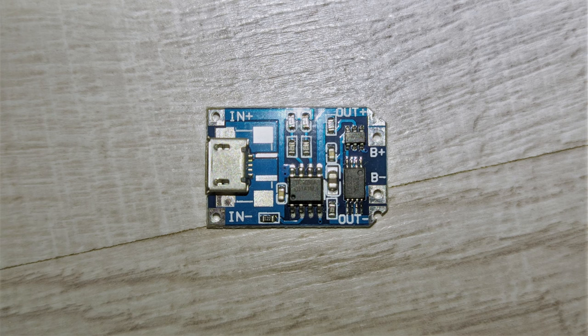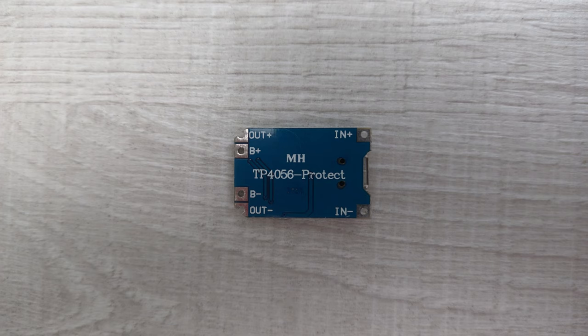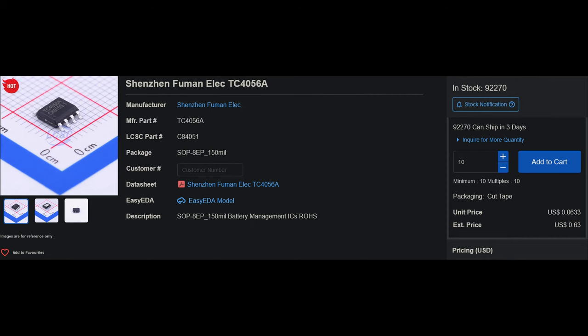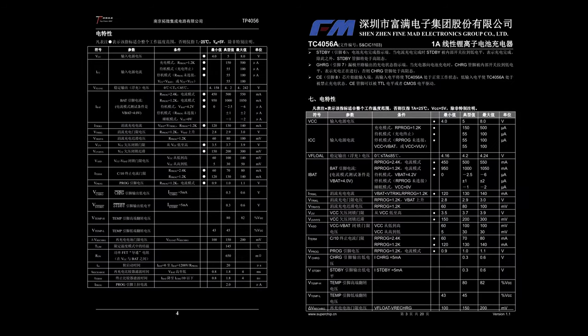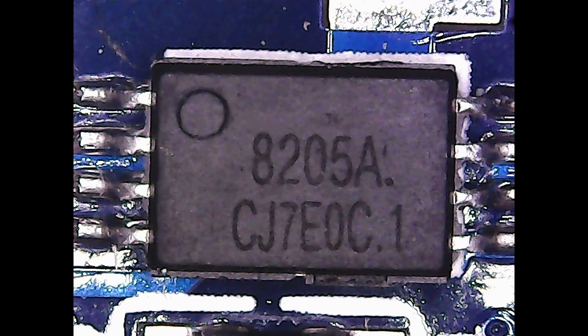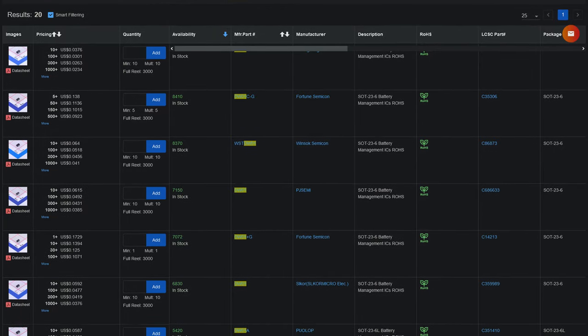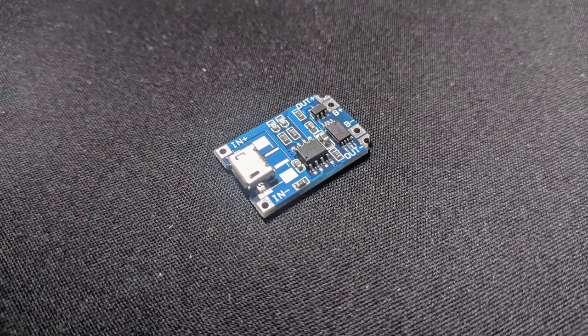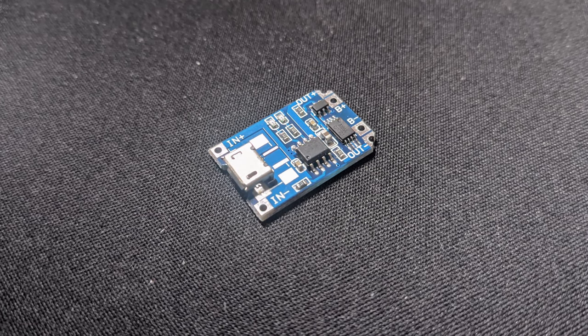The second board has a different component layout, with no special marking on the front but a description on the back side including the marking MH-TP4056 Protect. It has TC4056A as the main IC. TC4056A is a knockoff of the TP4056 but provides very similar performance at lower cost. It also has a DW01A battery protection IC and an 8205A dual MOSFET, though their markings seem a little off. There are many knockoffs of both DW01 and 8205. I used this board for many months and it performed well even though all three chips are knockoffs.